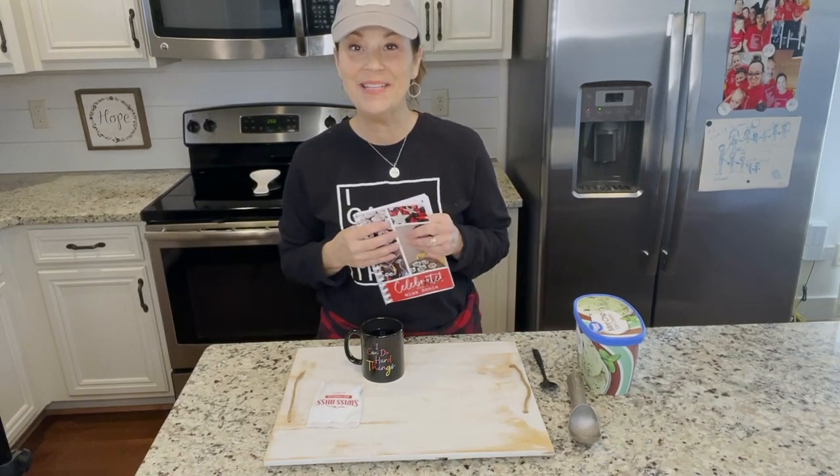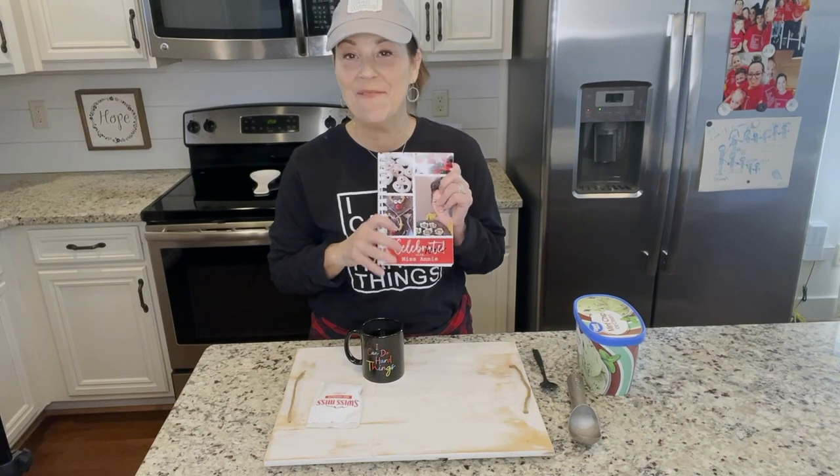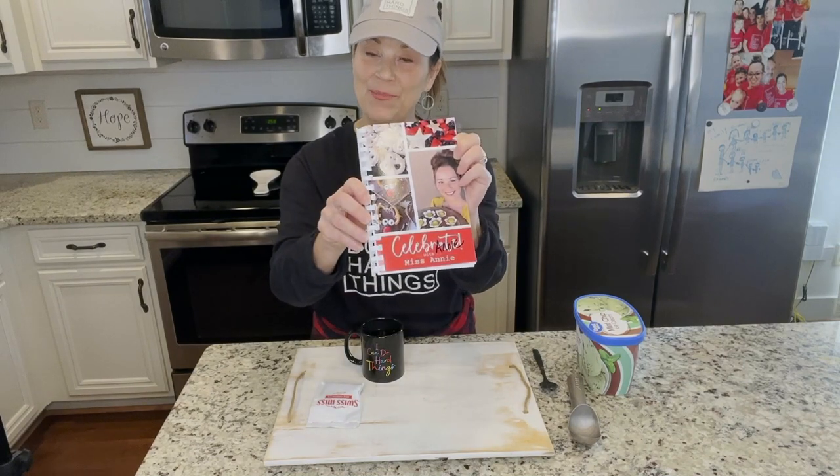Hi, sweet friends. Welcome to Miss Annie's Home and Kitchen. I just wanted to share one of the sweet memories that my family and I have, and I included it in my little Celebrate Cookbook.